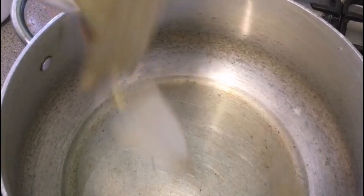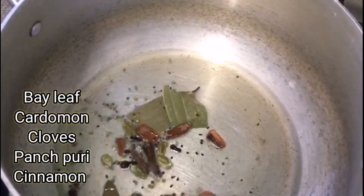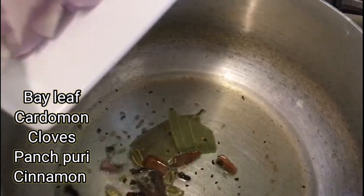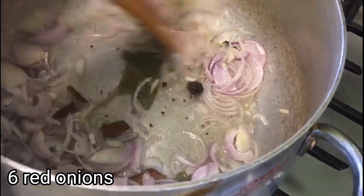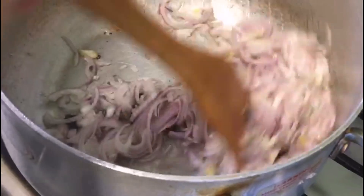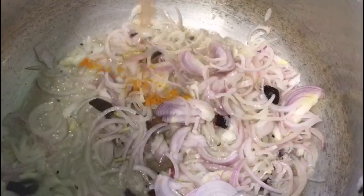First of all I have put in all the spices: bay leaf, cardamom, cloves, panchpuri, and cinnamon, and red onions — you can use white onions if you want to. Then I will add a little bit of turmeric powder and a touch of salt.